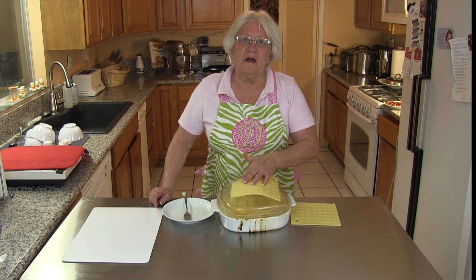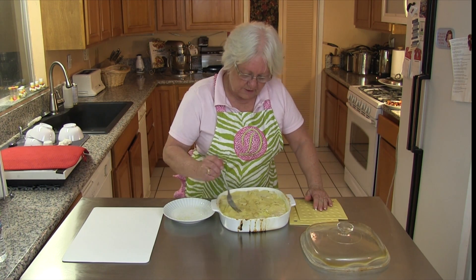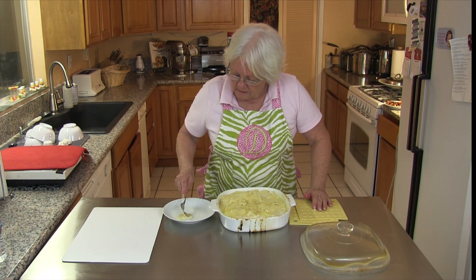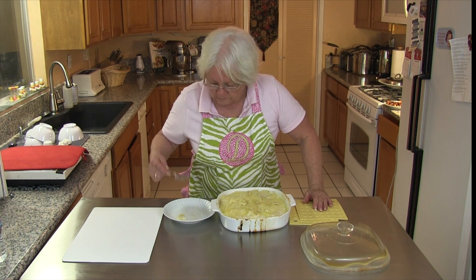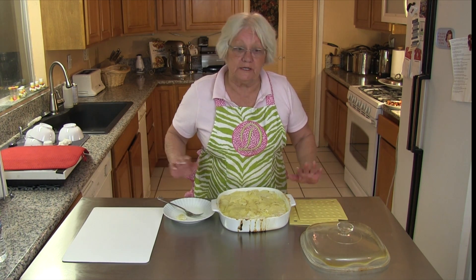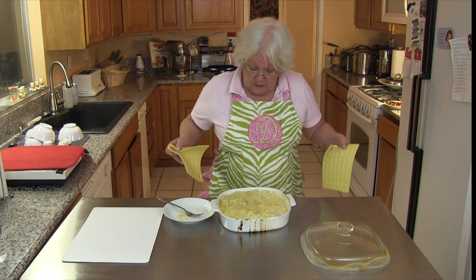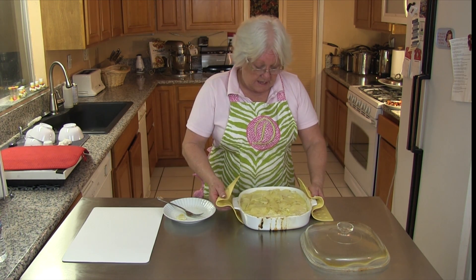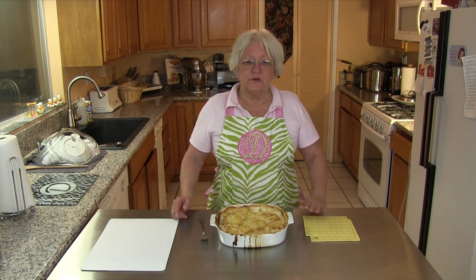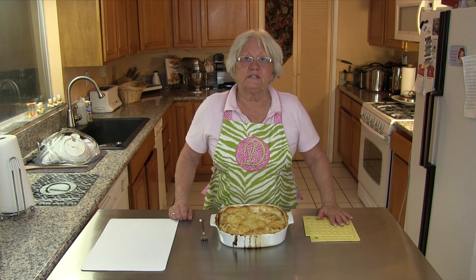Let's take our lid off of the potatoes and see how well done they are. Oh, look at that — nice and tender. Let's test it — yes, fork tender. Not quite fully done but done enough, so now we're going to take the lid off and let all the juices get absorbed into the potatoes. Let's get them back in the oven. As you can see, our potatoes are brown on top, our liquid has been absorbed, and we're going to dish some up.